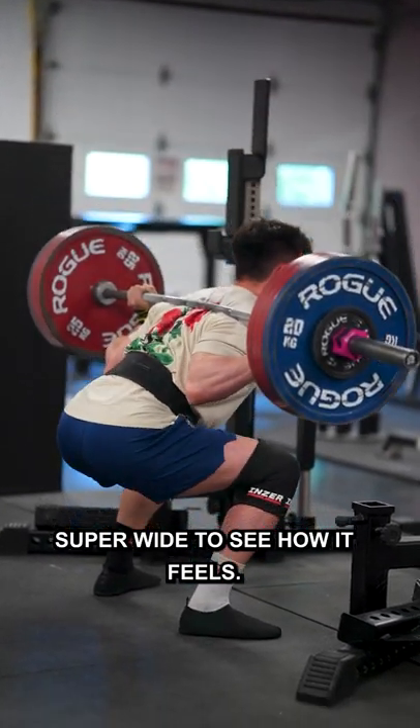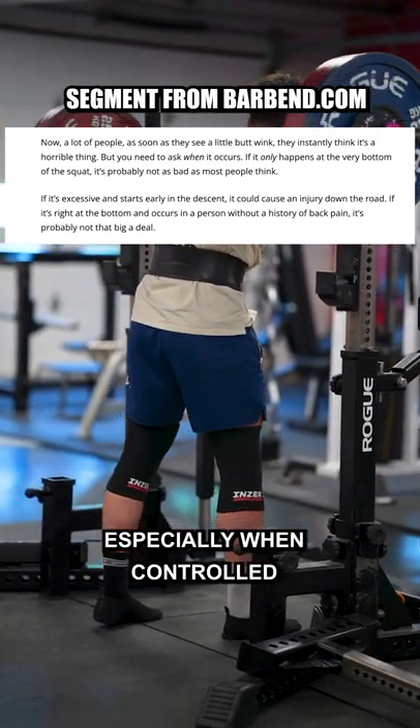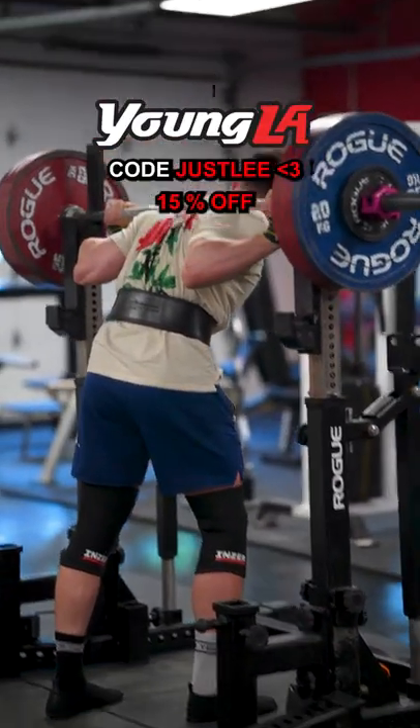So you can try squatting super wide to see how it feels. It may help out with butt winking, but slight butt winking isn't all that bad, especially when controlled and not like a loosey-goosey rubber band squat.